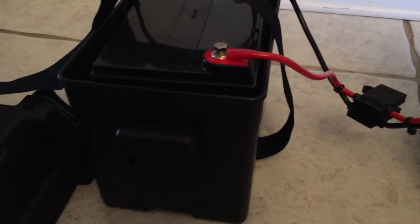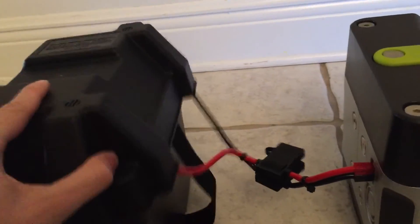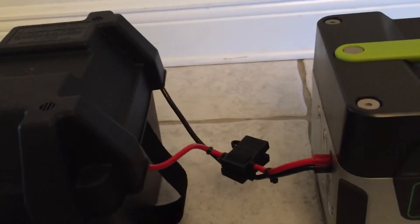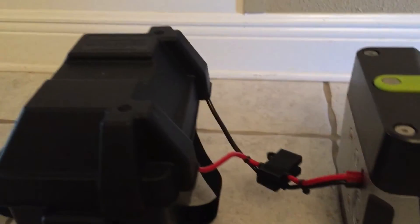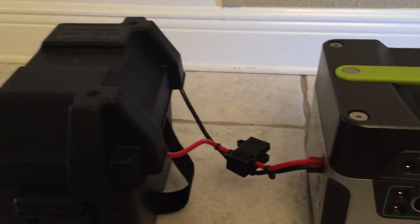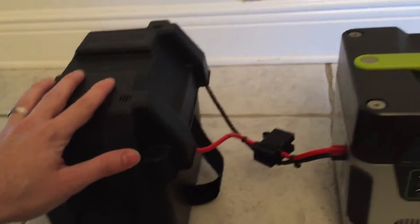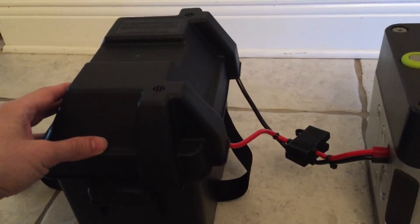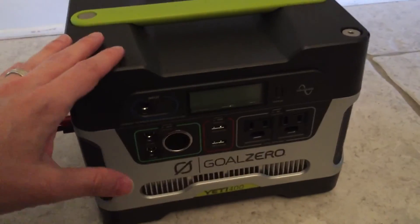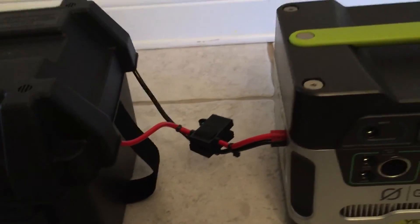The reason I used the battery box was just for safety — to ensure I can cover it up, tie it shut, and make sure people can't touch both terminals at the same time. The other thing you want to make sure of before connecting these two together is that you've charged both batteries fully. You can use something like a battery tender to charge this fully, and make sure the Yeti is fully charged before you connect them — you don't want them at different charge levels, as it will supposedly really hurt the batteries.